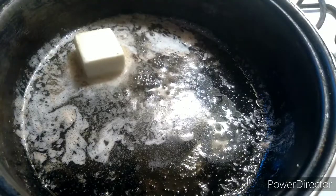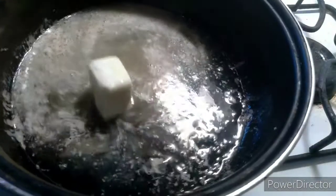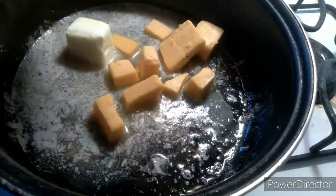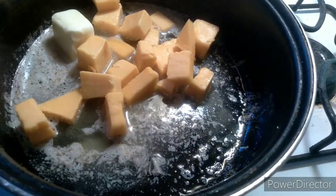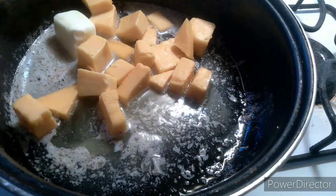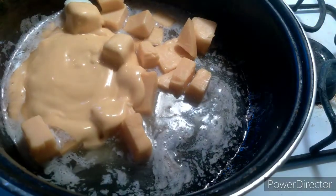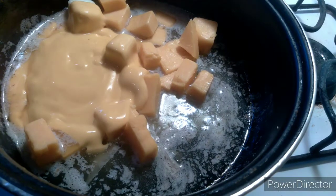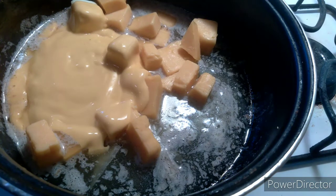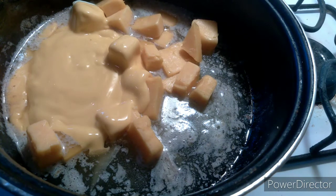Guys, you put the butter and let it melt down. I'm going to make the cheese sauce. I'm going to start putting some of the cheese down in here. You want this cheesy as possible. I'm going to let it melt down.